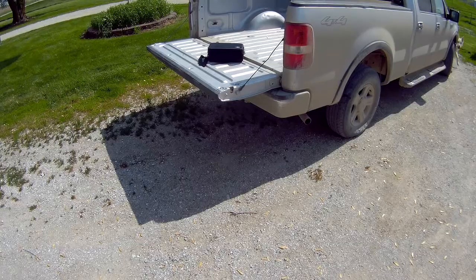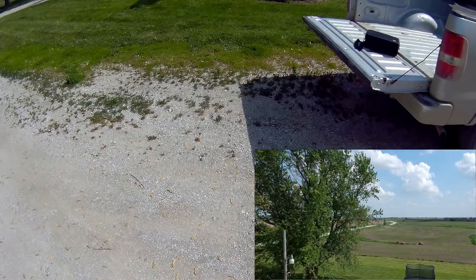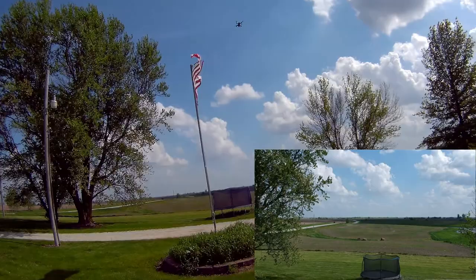I will start recording. It is worrying about the wind — my UAV forecast app was telling me about 16 mile an hour wind. We'll get this right up there.